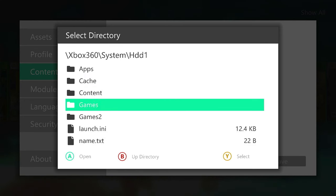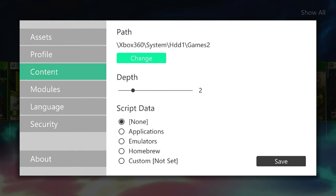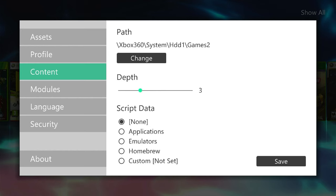We're then going to tell it which is the base folder to start looking in. We go to our hard drive and down to games2. Once we've highlighted that, you can see at the bottom we use the Y button to select it. Our path is now set to the games2 folder. We then come down and set our depth to 2. This depth prevents Aurora from going deeper and deeper inside our folder structure, which would slow the whole process down. It isn't actually an issue if you set it deeper — we will need to do that for multi-disc games. So we set it to 2, then come down to Save.